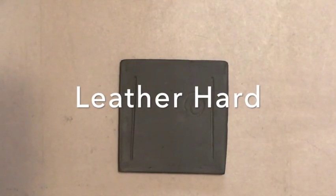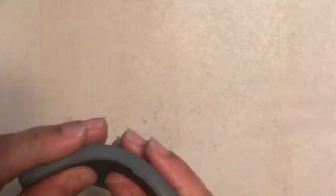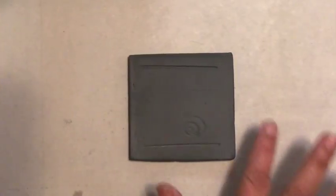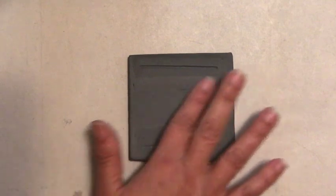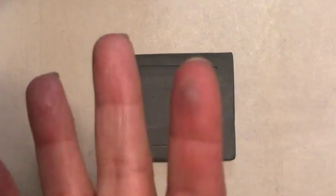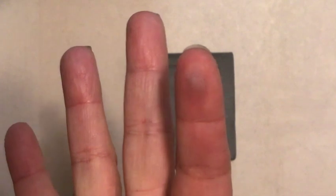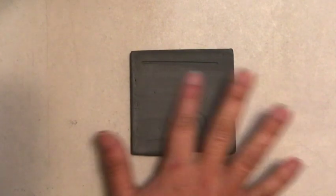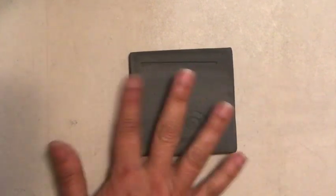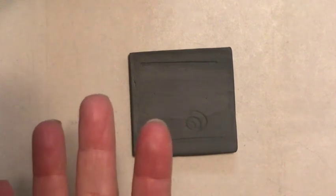With leather hard clay I can bend it and manipulate it with no problem. Also, if I drag my finger along the surface of the clay I shouldn't pick up any clay. Here I still have a little bit of clay on my finger, so that lets me know I want to wait a few more minutes. After waiting a bit, I'll drag my finger along the surface again — and I'm no longer picking up any clay on my finger. So I'm good to go.